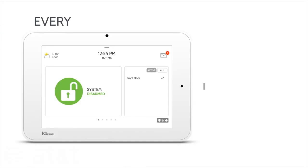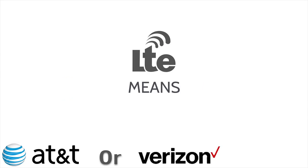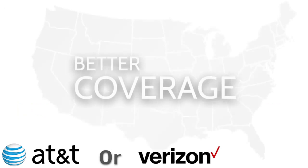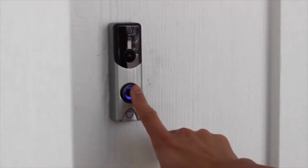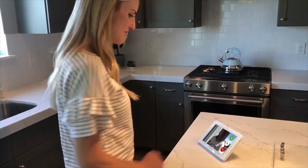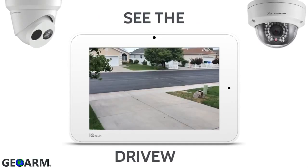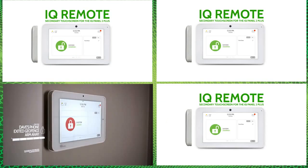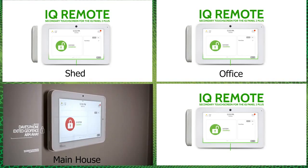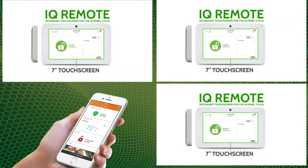The IQ Panel 2 offers both AT&T and Verizon LTE cellular communicator options — choose which provider gives you better reception in your area. Amazing new features have been added, such as the ability to view compatible Alarm.com cameras on the touchscreen and have two-way audio dialogue with compatible Alarm.com IP cameras. Qolsys has accomplished the unthinkable again by allowing the IQ Panel 2 to be split into four partitions; three additional partitions require a secondary touchscreen, and these partitions can also be controlled using the Alarm.com app.